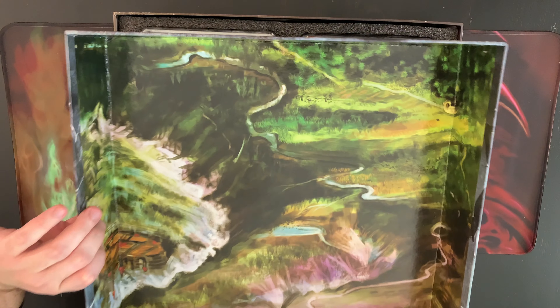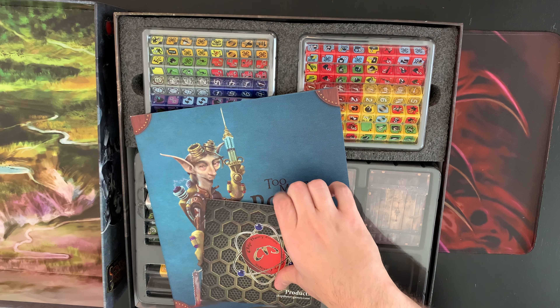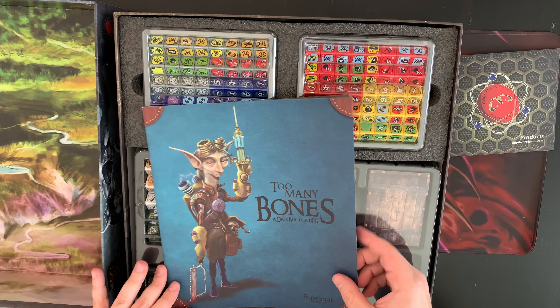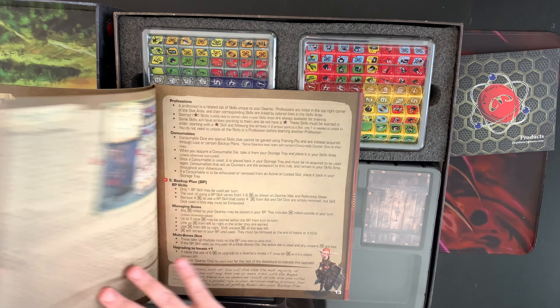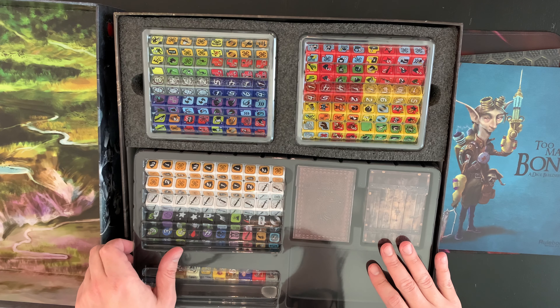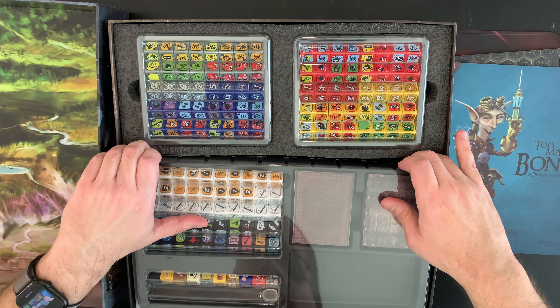There's some artwork on the inside, which is standard for Chip Theory Games. We have a catalog of their stuff. There's the Too Many Bones rulebook with a lot of rules — I'm guessing I'm going to need summary sheets for it. This one even comes with covers for the inserts, and I guess some for expansions too.